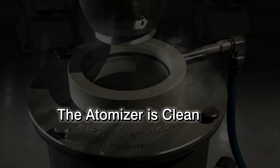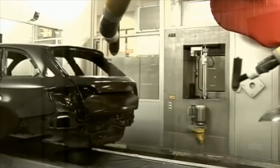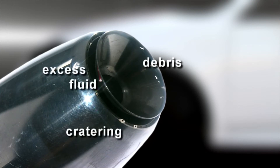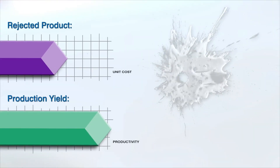This is the most important element in the robotic painting process: a clean applicator gun or bell. If there is any contamination on the air cap or cup, or craters of old paint around the air holes, excess fluid or particles could be released into the spray, resulting in a rejected product and reduction in yield.